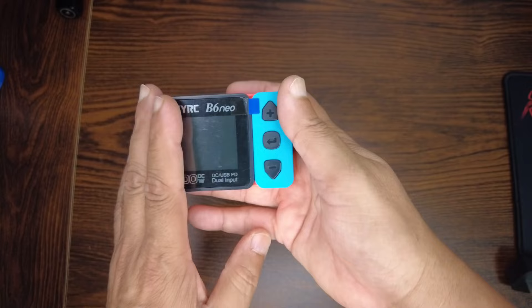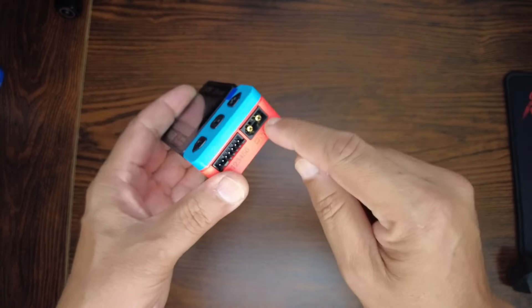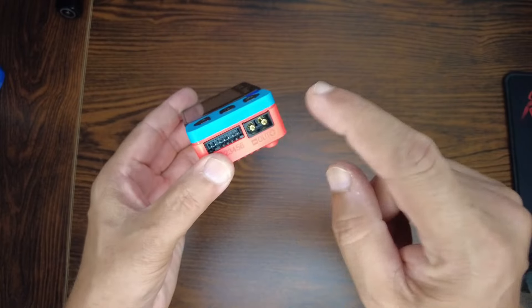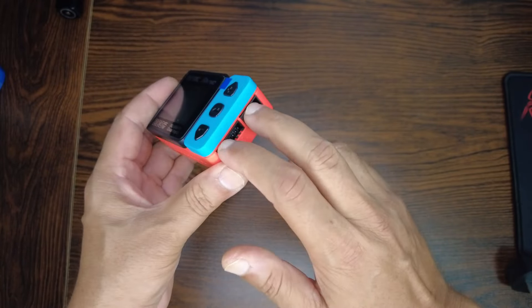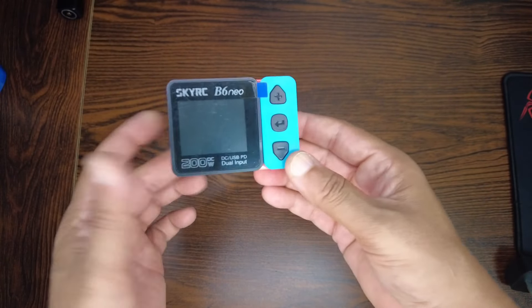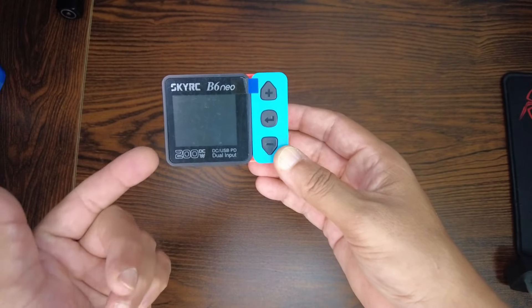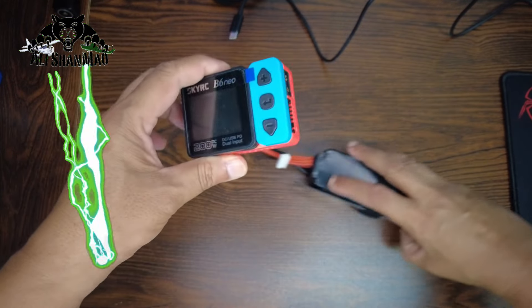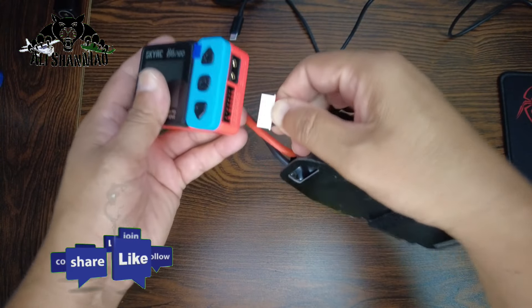You can also discharge batteries using both ports — XT60 and balance ports — for efficient advanced discharging up to 24 watts. You can also use this charger as a battery voltmeter.